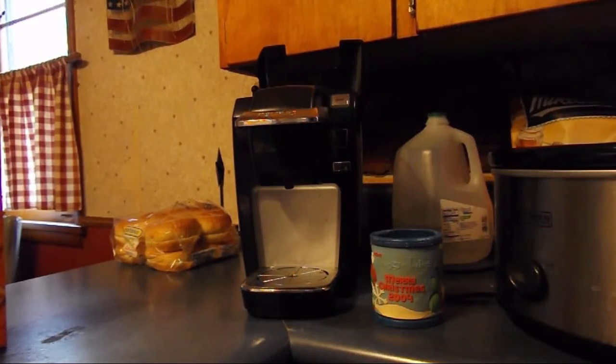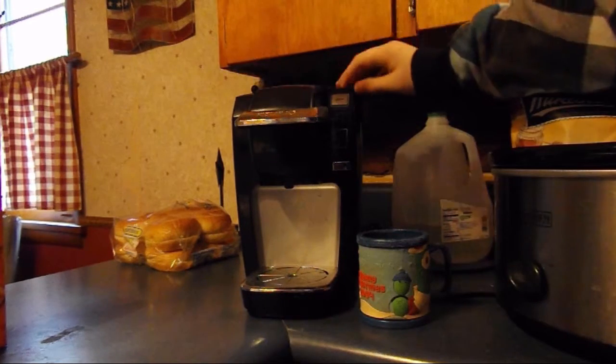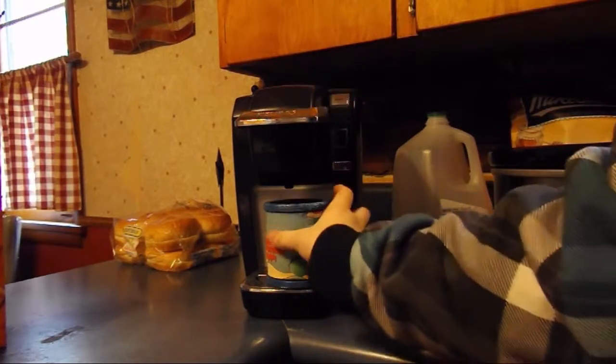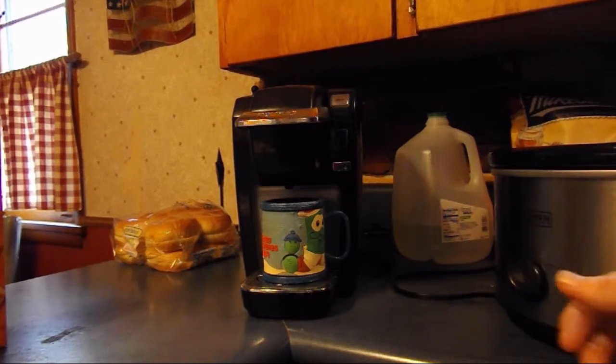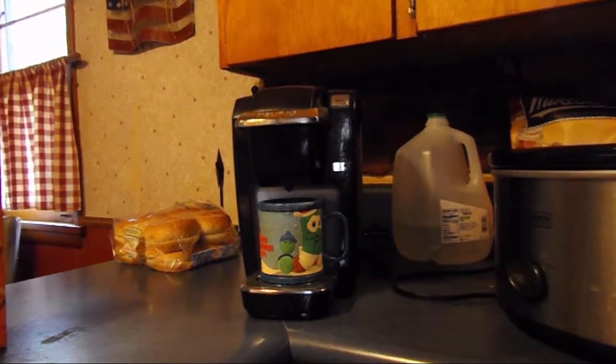Okay, so now I guess I close this. And now I'll put this cup under here. And then I'll hit brew. And once I hit the brew...